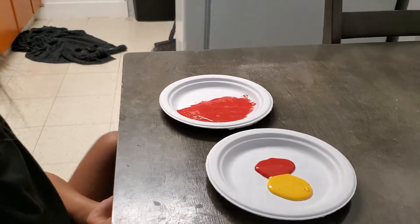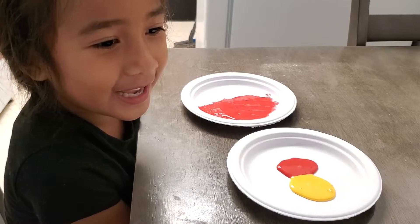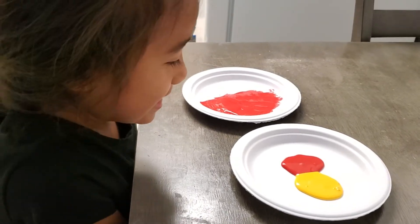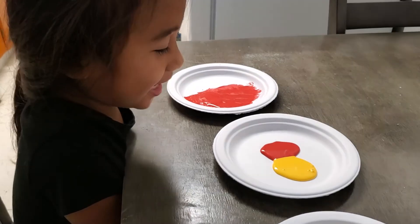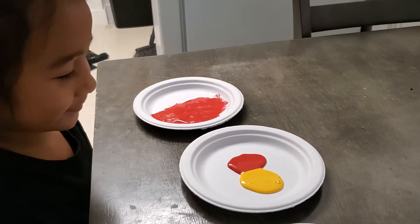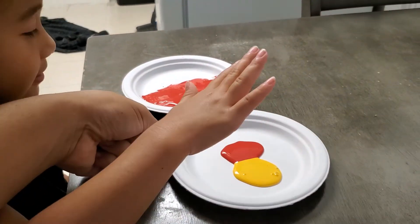It's gonna stay red yeah, and stay mele mele. You're gonna mix it, okay? Ready? Yeah, ready.